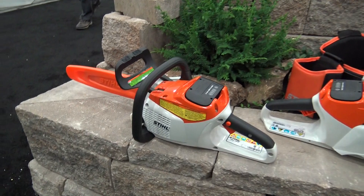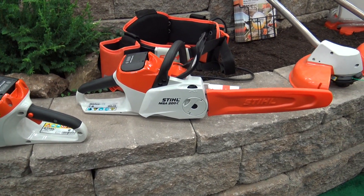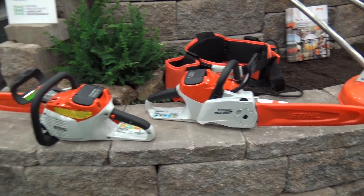Over on the left we've got the MSA 160, and on the right we've got the MSA 200. The MSA 200 is a little bit more powerful and can take a little bit longer bar length than the MSA 160.